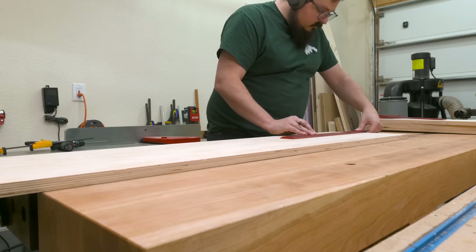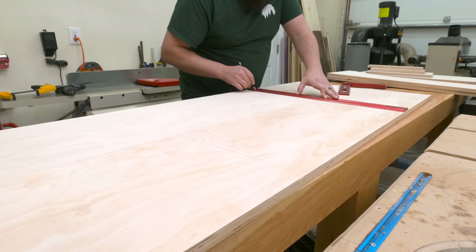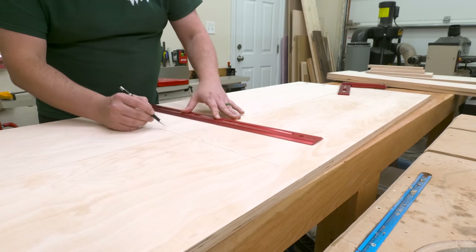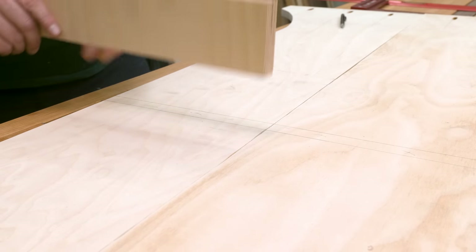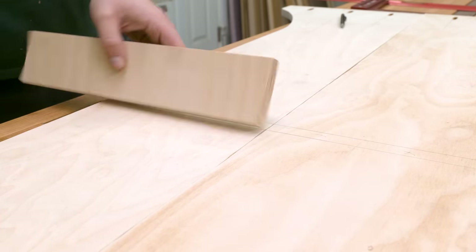Now I can start laying out the vertical partitions using a combination of rules. I like to lay out all my markings on one board first, then align my boards and carry those marks onto the next board. This way, if I'm off one way or another by a small factor, it'll be the same on both boards and I don't have to worry about fixing both sides. Then it's always a good idea to go back and use a piece of scrap to make sure your measurements are close.